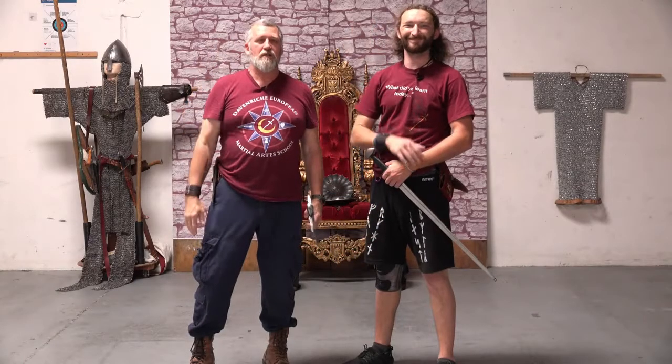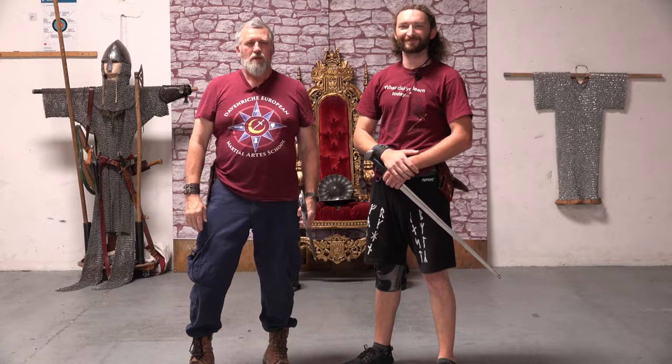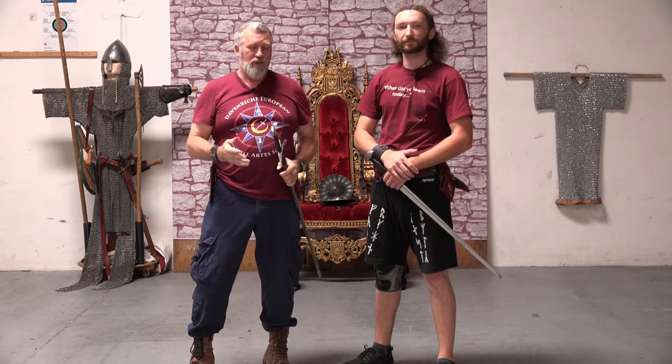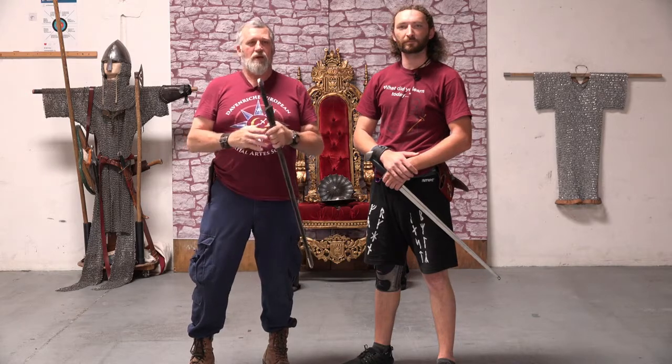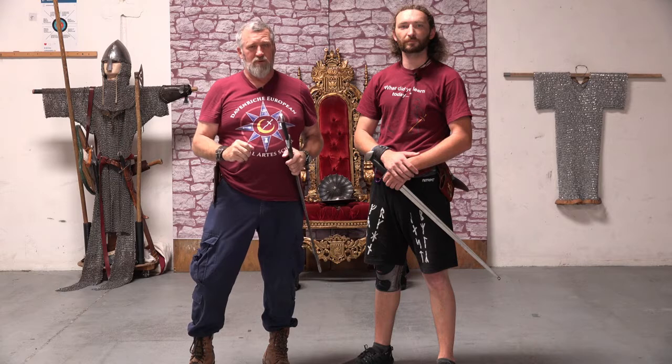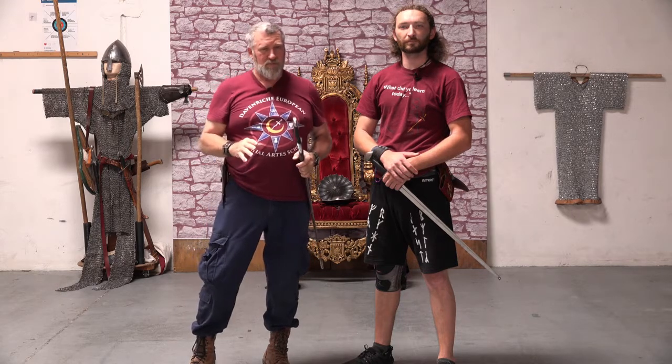Hey everybody, Steve and John from the Sword Fighting School. Today we want to work on sword and buckler. We just did a workshop here at the school for sword and buckler, and it has elements of I.33 — it is not I.33, but you will see some similarities in here.